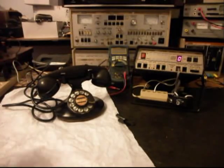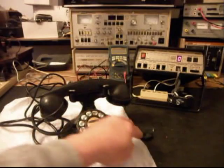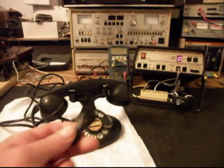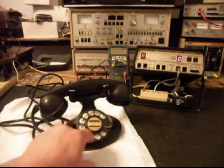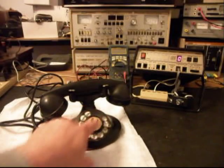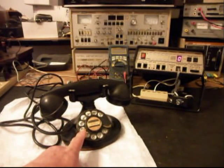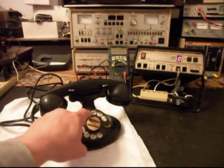Another issue we have here with this telephone — I do have it apart — there was some tape and the line cord, we're going to throw that away. We want to go into the rotary and work on that. We want to clean it, oil it, adjust it, and get that spinning a little more freely.